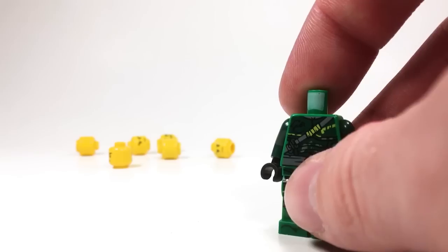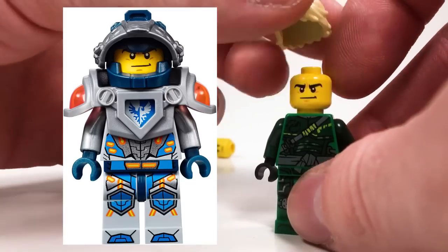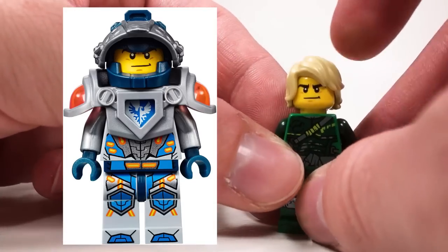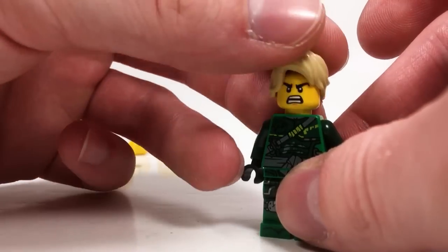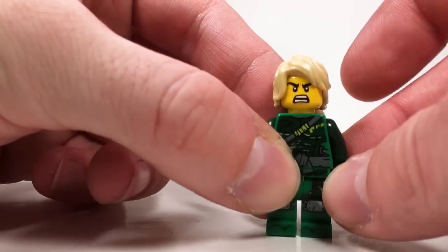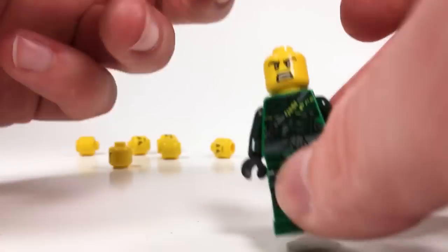Next up, kind of similar to that face, we have this face from Clay from the Nexo Knights line. It looks pretty good — the eyebrows are nice and thick — but that smile is troublesome. We can always swap to his alternate face though, which is an angry grimace, a snarl, a lot of yelling. He looks pretty mad. That's the face you'd want to see leading the resistance.